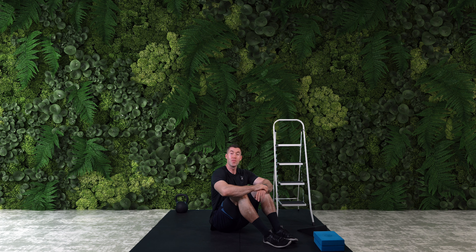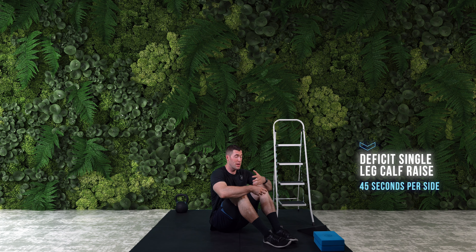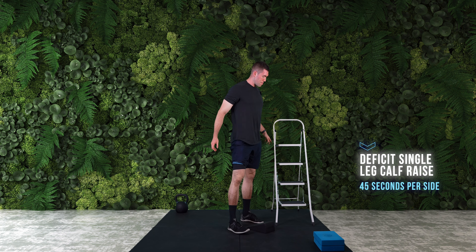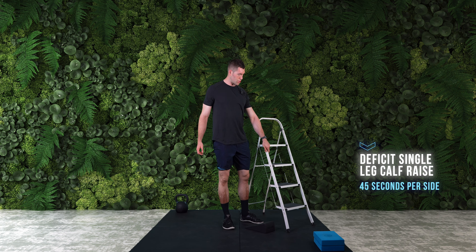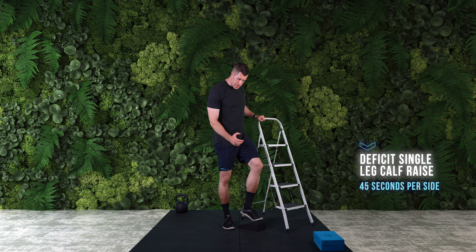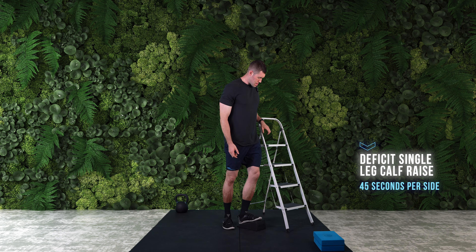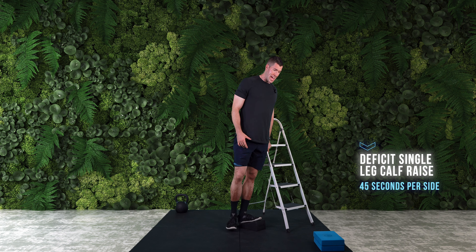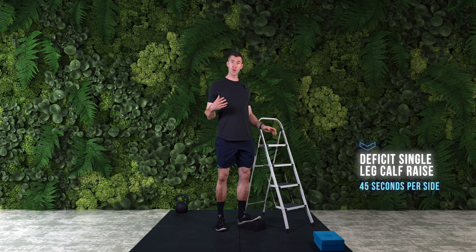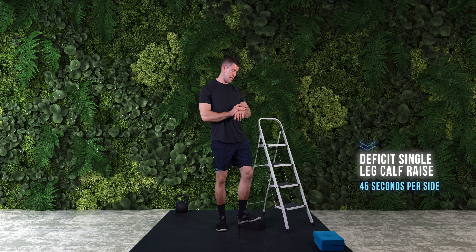Now we're going to come to our second drill of the day — a single leg calf raise, 45 seconds per side. There are so many ways you can go about doing this, but I want to introduce you to the notion of these deficit calf raises and how powerful they can be, not only for building a fine set of calves, but for actually strengthening the full range of motion in your ankle. You'll want somewhere to support your balance. Whether you're on the edge of a stack of books, weight plates, or a step, you want the balls of your foot firmly planted so your heel can drop away underneath — loading up that deep stretch position. Drive up to the top, squeeze, then find that stretch at the bottom. Do your best with the setup you have and join me now for 45 seconds per side.